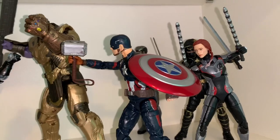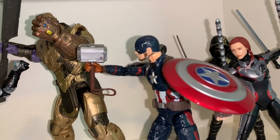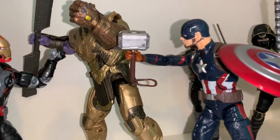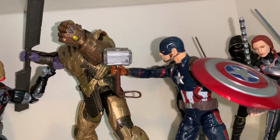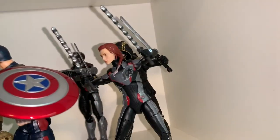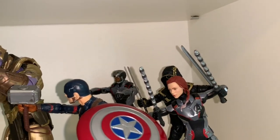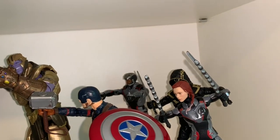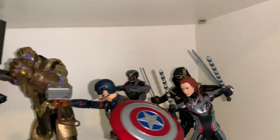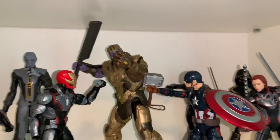Cap is wearing his Civil War suit, which looks similar to the Endgame one without the scales. He's holding Mjolnir using a hand from the X-Men Days of Future Past Logan figure, which fits well in Cap's arm. In the back we have Black Widow in her Advanced Suit, Ronin/Hawkeye, a custom War Machine in a quantum suit, and Thanos at the center — I really like this armored Thanos figure.